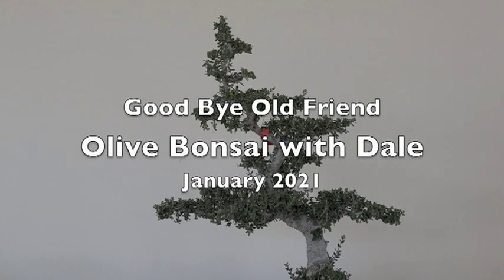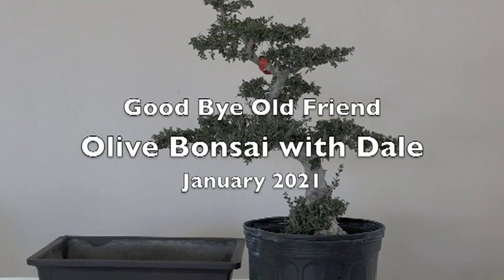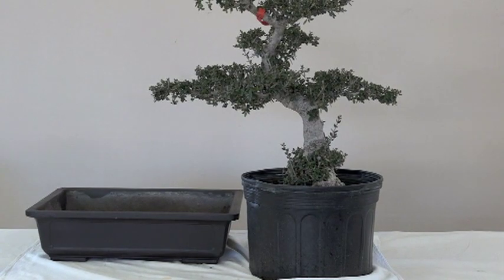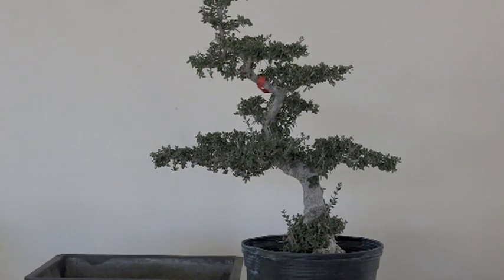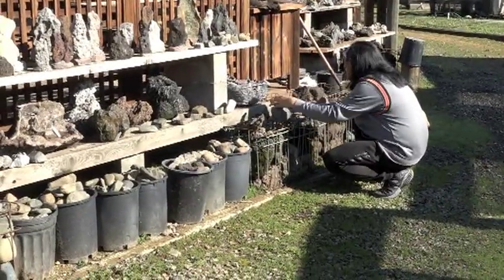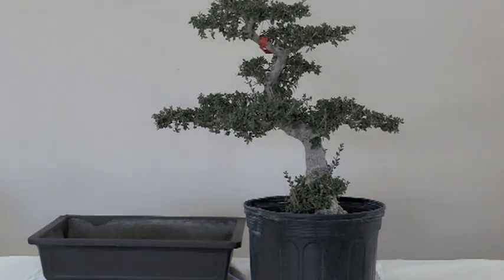This is an olive bonsai that's been around maybe 25 to 30 years, and we have a mica pot. Guess who is here visiting and starring in this chapter — it's Dale. He's out there looking for rocks. That's what we're doing today: Dale is taking this olive and finishing it up like he typically does, so stay tuned.